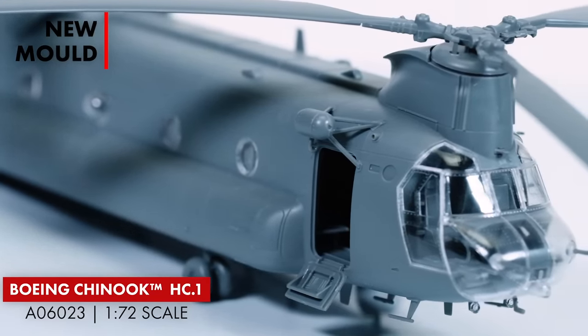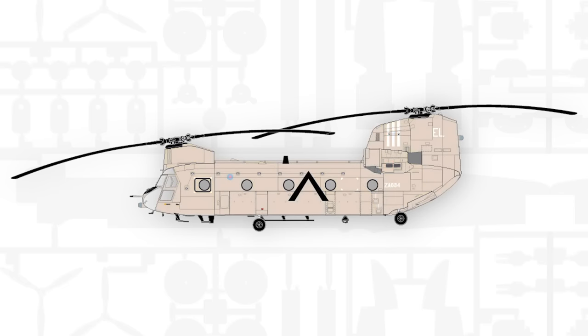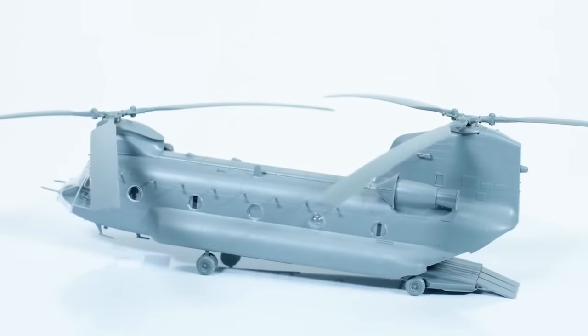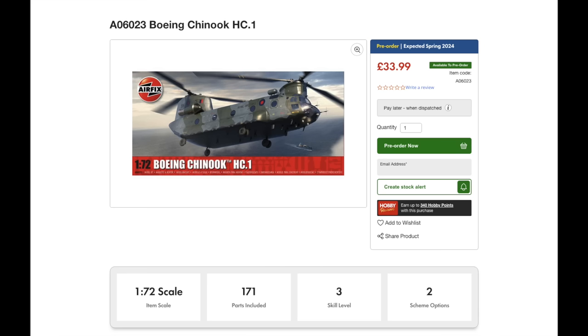It comes with 171 parts and two scheme options, including Bravo November, which is one of the most famous Chinooks out there. You'll now have a model where you can pose the rear doors, and it also comes with a ramp. Detailed interior including all cabin seating, accurate representation of quilted surfaces in the cockpit, winches, underside hook options, conical and EAPS intake filter options. Composite rotors moulded with the droop, which is what they did with the Sea King in 1:48. It's at £33.99 for this kit and definitely one I'm looking forward to building.